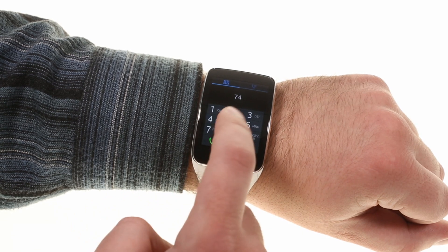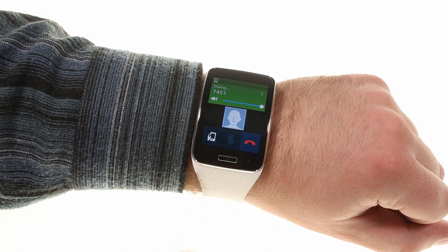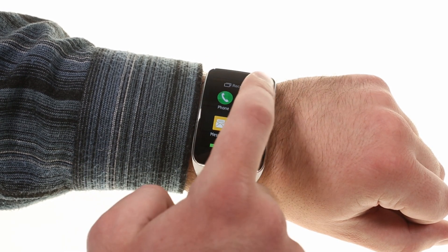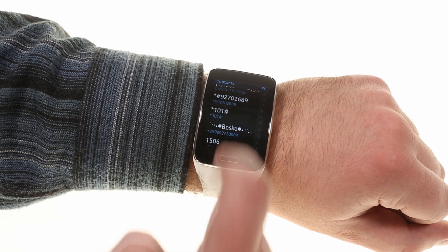Since the Gear S is SIM-ready, you have a phone app, but it also works with your smartphone's dialer. You can initiate a call through the smartwatch and it will show you the call log.